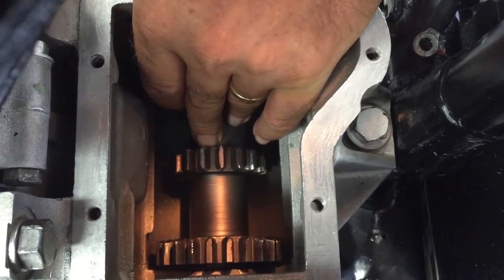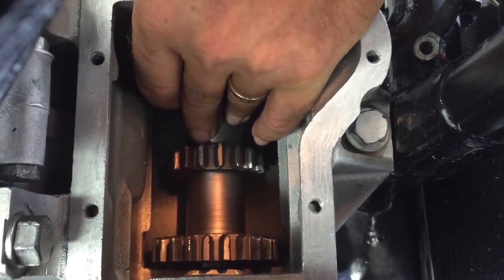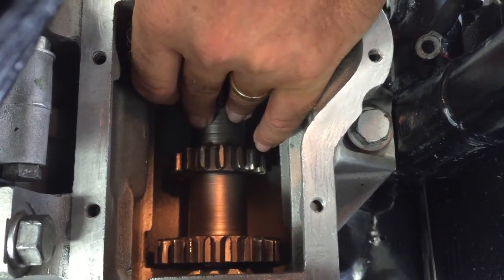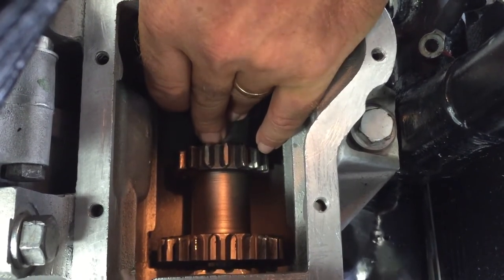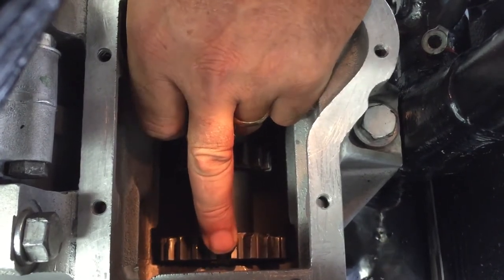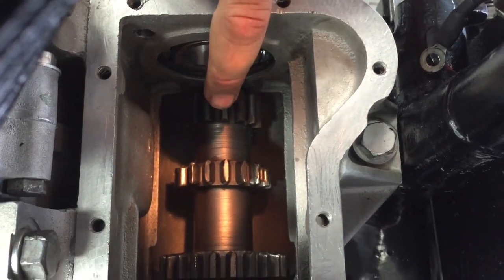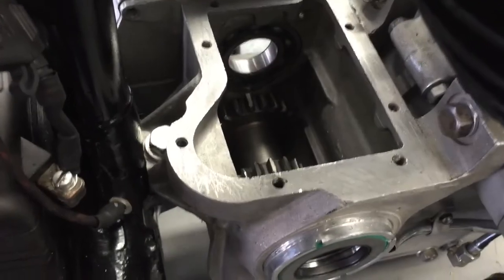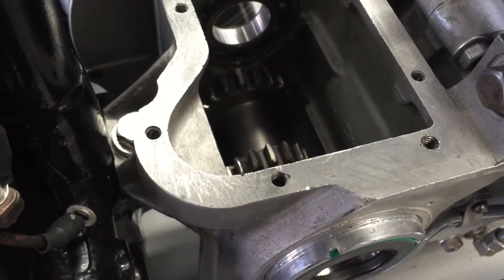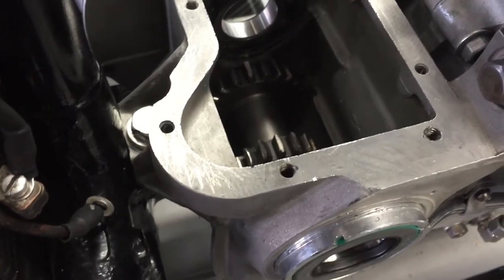Once the cluster gear bushing has been sized, or if you're using the bearing upgrade, you have to set the side clearance on the cluster gear. This side clearance is to be between 5 and 10 thousandths of an inch. This one here is rather excessive. The bushing on this side of the gear has to be flush with the surface, and all the end clearance is done at the right side, the small gear end. The first part of the transmission assembly is to drop the cluster gear all the way into the bottom of the transmission — don't put the countershaft in, just drop the cluster gear so it sits all the way into the bottom.